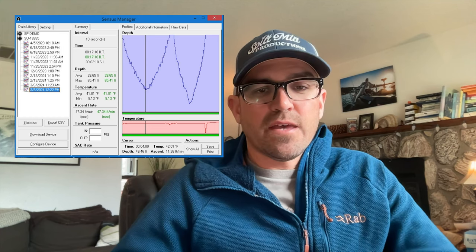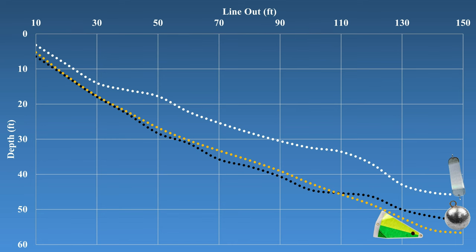After getting off the water and downloading all of the data from the depth data logger, I looked at just the 1.5 miles per hour speeds to start, and the results were very interesting. The rotating Big Owl triangle flasher has almost no effect on your running depth — it runs at almost exactly the same depth as just a regular cannonball. In fact, when you get past 100 feet of line out, the rotating flasher and the weight actually run slightly deeper than just the weight alone.